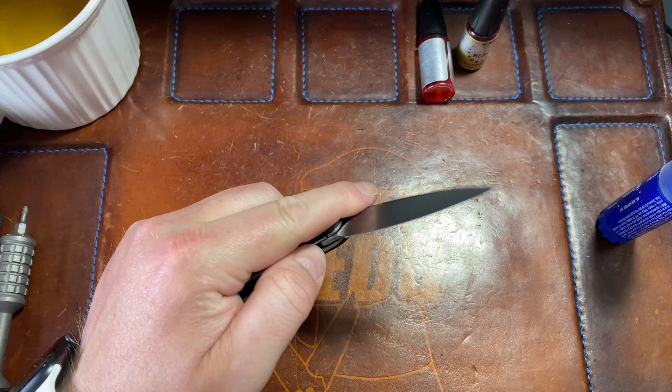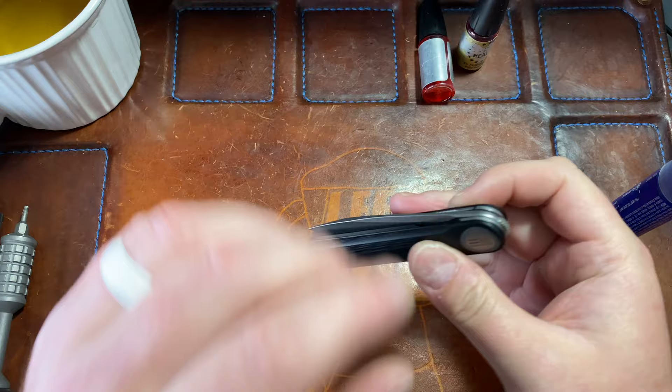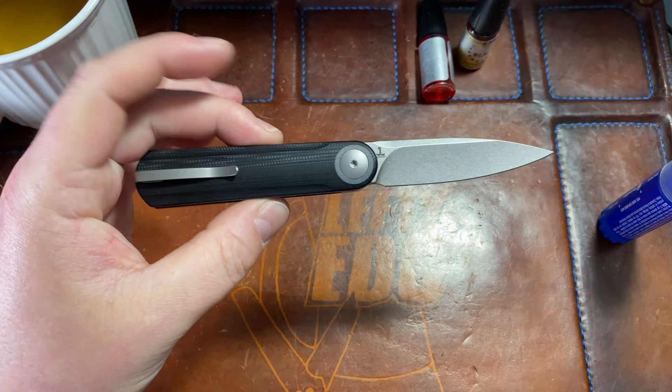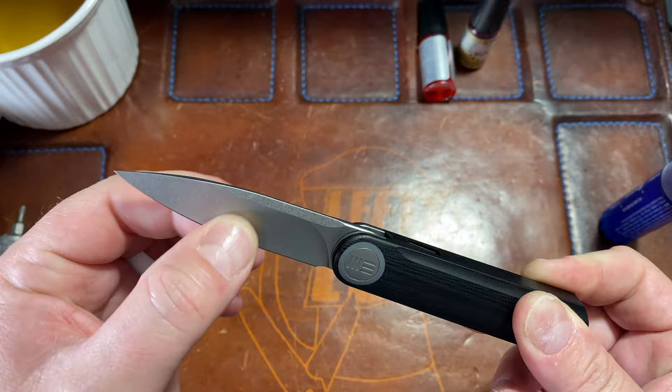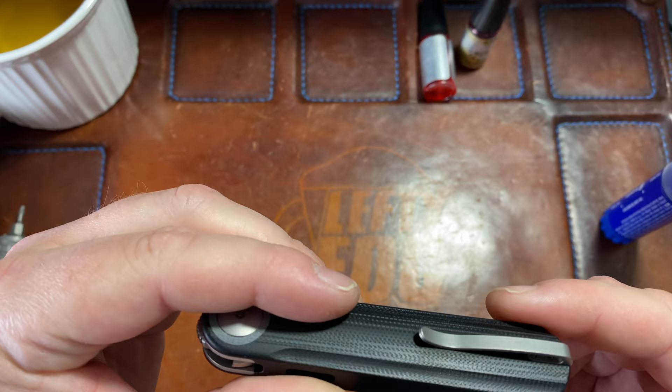It does have a deep carry clip which is dope. I've already posted this for sale but it hadn't sold yet, so I figured I'd take it apart. It's been a day or so — I may have to re-list it, or if one of you guys wants it and it's not sold, let me know. These go for around $185 new — this is the black G10 with drop point, nice hollow grind, stonewash blade. I'd sell it for around $140, brand new, assuming I get it back together.